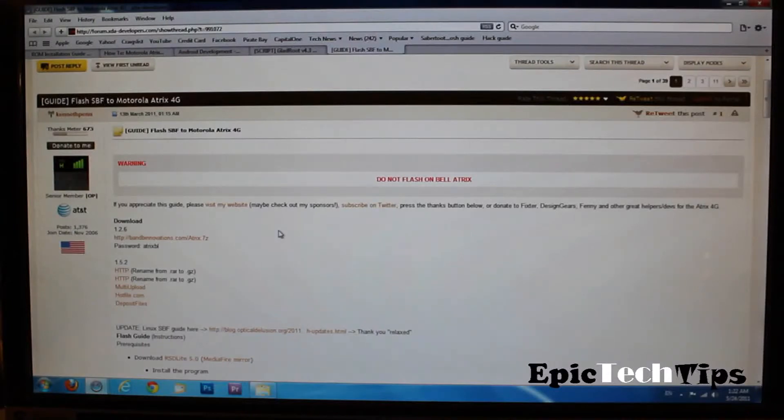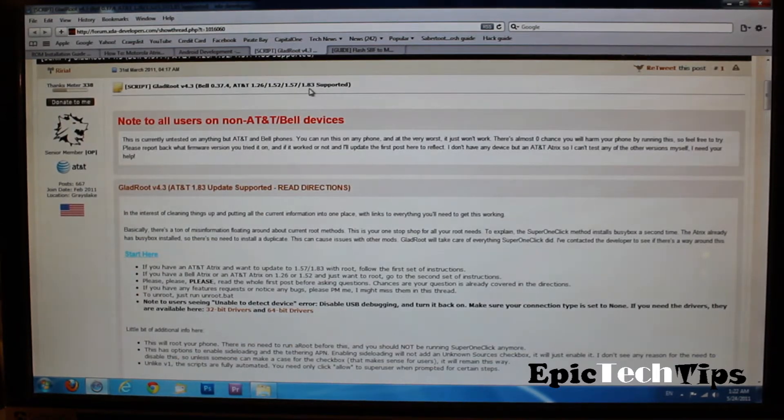What's going on guys? This is Young here from Epic Tech Tips, with another tutorial today on how to downgrade your Motorola Atrix 4G if it's running on 4.1.56 or if it's running on 4.1.83.